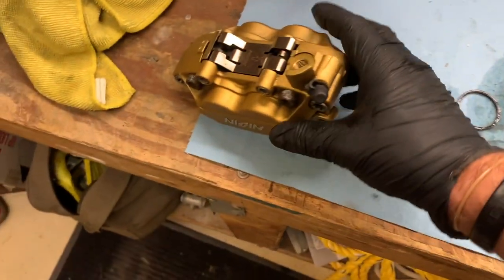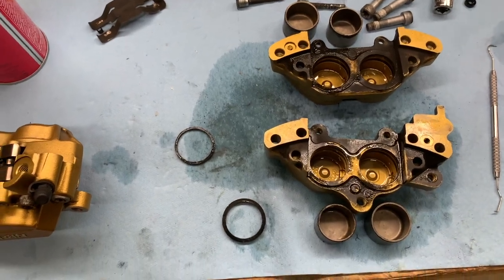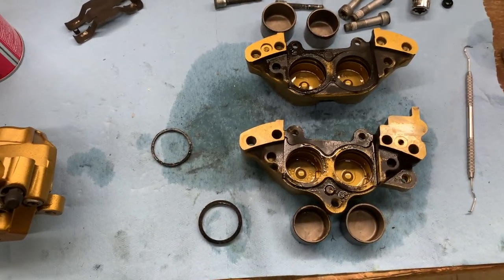This one looks great. We'll see about the other caliper — if it looks anything like this first one, I don't think we're going to have to replace any parts. I'm going to get everything cleaned up and I'll be back.